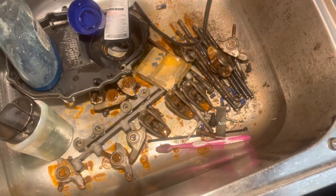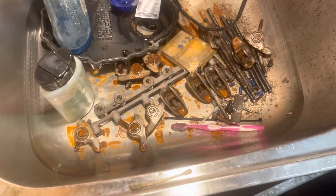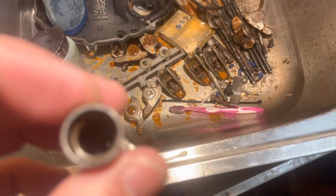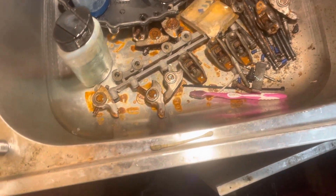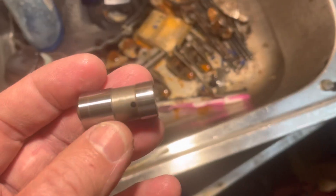These are very small parts and it's very easy to lose them — that's why I'm working over a sink, but I'm doing something really stupid: I've got a drain on my sink, so I have already lost one ball down that drain. But I have enough spares. Anyway, I'm going to go ahead and assemble this lifter, put it all back together, and put it back in the engine. Once I figure out how the pump works, I'll do a separate video on that.